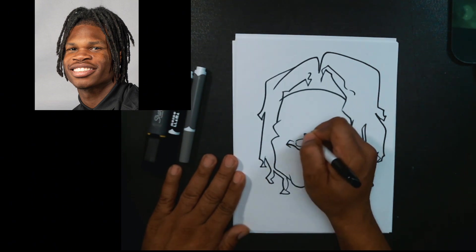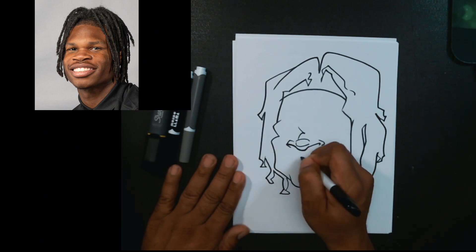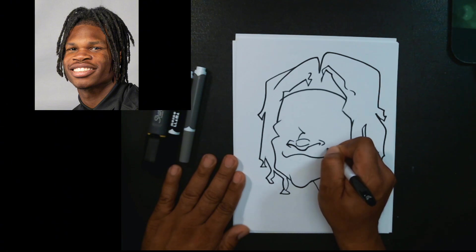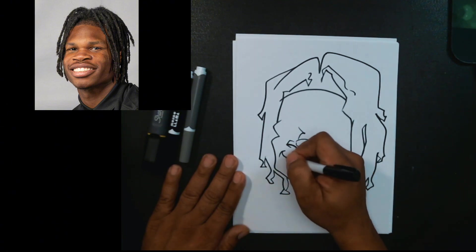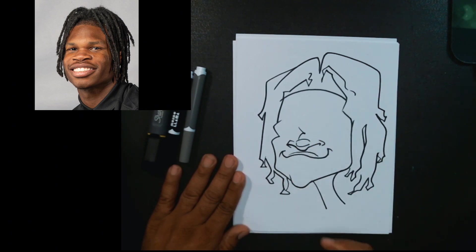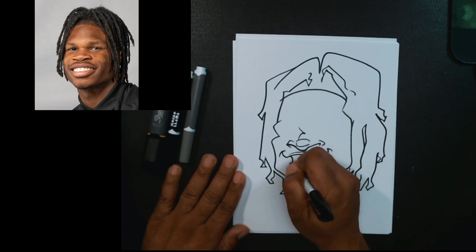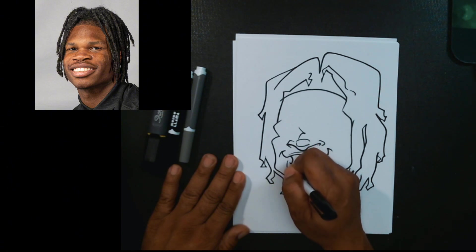Now we'll move into the mouth shape. The problem here is I didn't leave enough space over his lips, so I'm going to go a little bit smaller on the top lip than in the picture, but that's okay — that's not going to make or break my caricature.